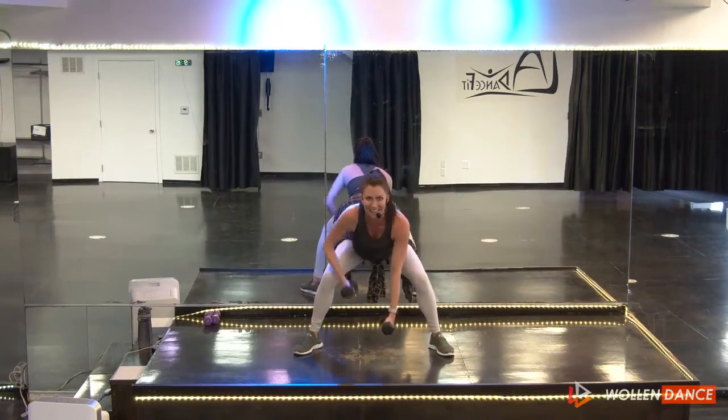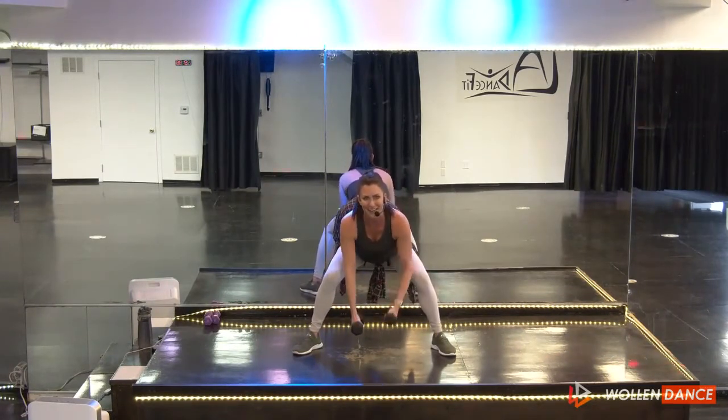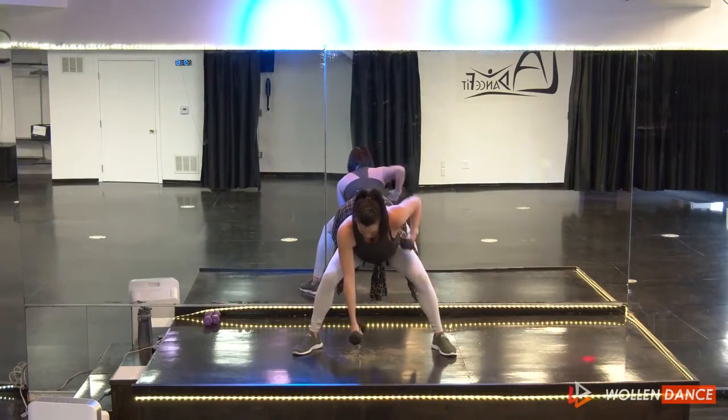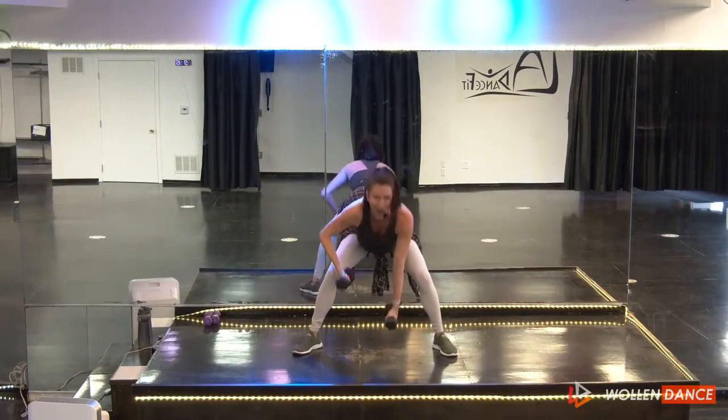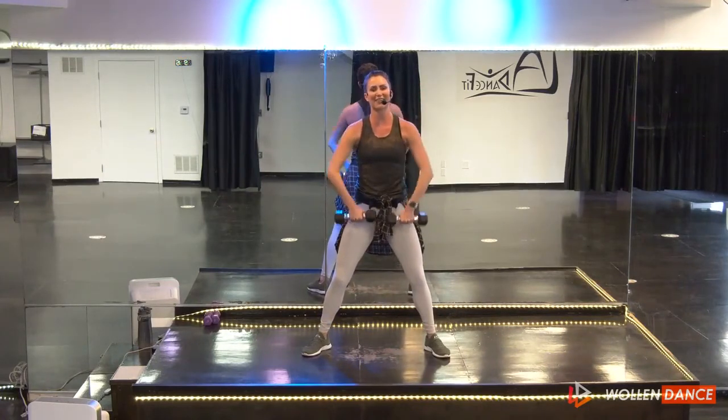Hello to all my family out there today. For those of you that are new to my class, hello and welcome — you belong here. Four, three, two — stand it up, upright rows. And hello to all my regular family that has been here for so long.